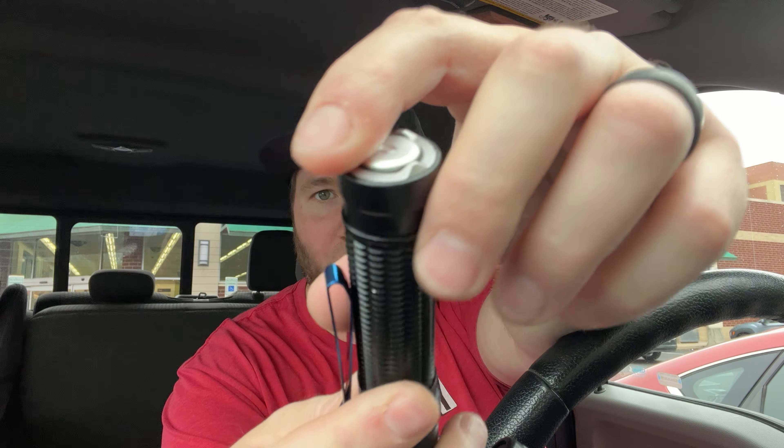I got it off of there, so we're good now. It feels normal. It's got some crowning here — it's a little harder to push, but it's fine. Let's figure out what's going on in here.